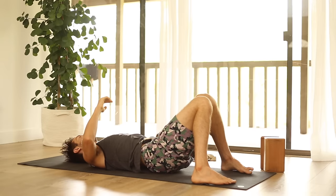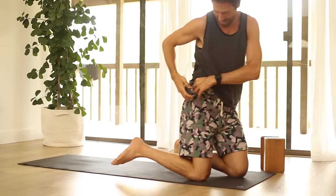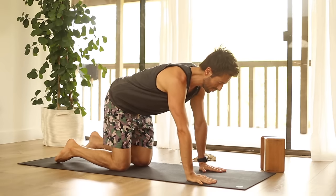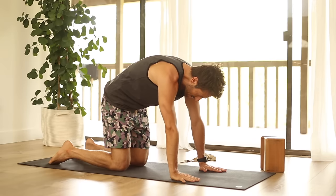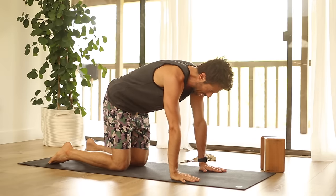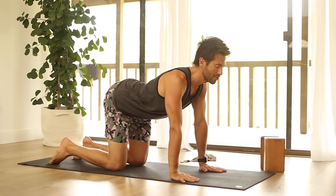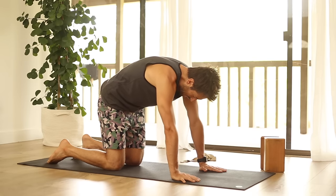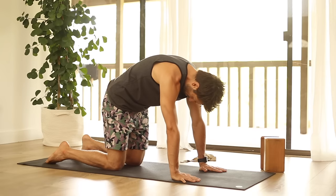Roll over to your side, press yourself up to seated, and come onto your hands and knees. Place your hands right underneath your shoulders and your knees right underneath your hips. Let's do a little bit of cat-cow. Start to round your back and look back at your navel. Do the range of motion that feels good for your body. Inhale to arch through. As you feel the body starting to warm up and loosen, you might be able to go deeper into your range of motion. Honor what's happening in your spine and keep flooding your consciousness into your body.